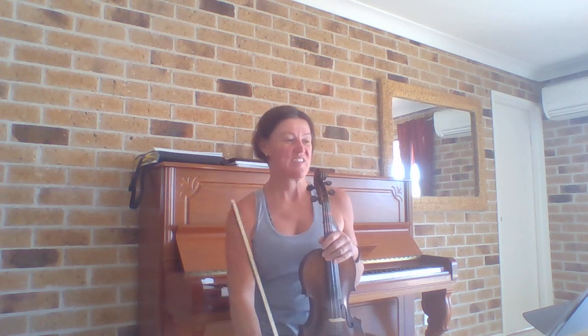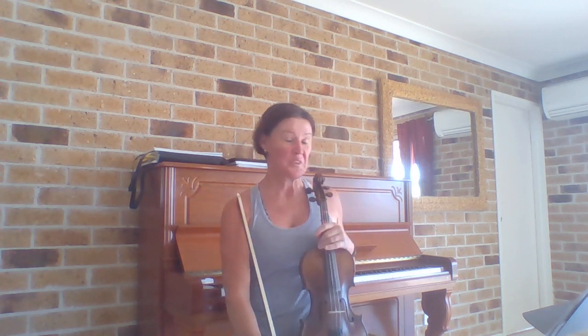Hi everybody. This is a video for the four fives working from Essential Elements book one, and we're nearly at the end of the beads. This is exercise 139, and it's for the brown bead.